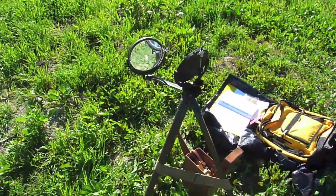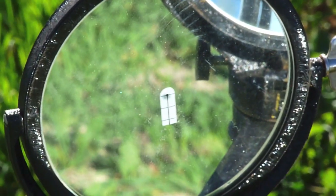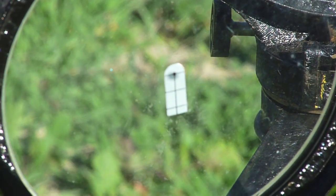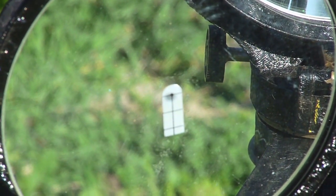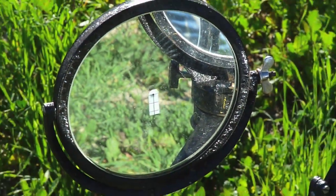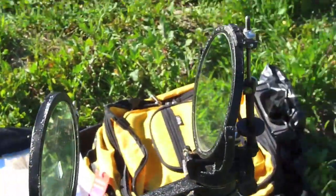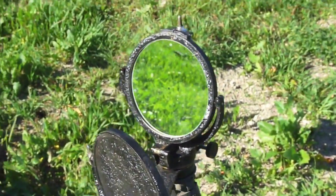You notice that there is a targeting spot right there — that little shadow spot. That is what helps me keep it pointed at Kent. That is the reflection of the unsilvered spot at the center of the main signal mirror. Let's see if I can get in on it.